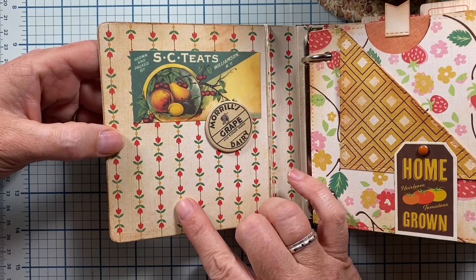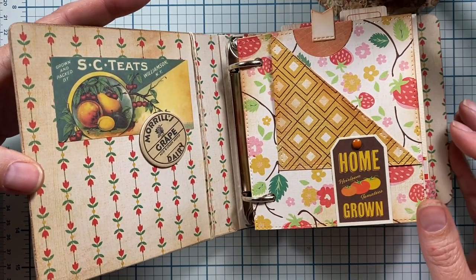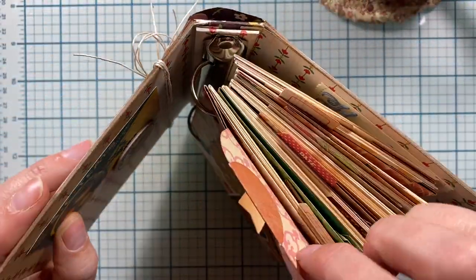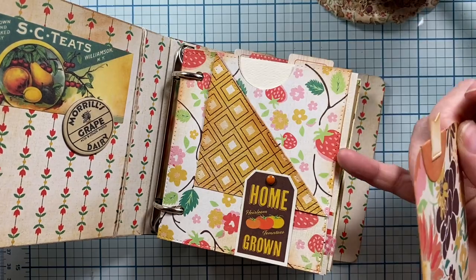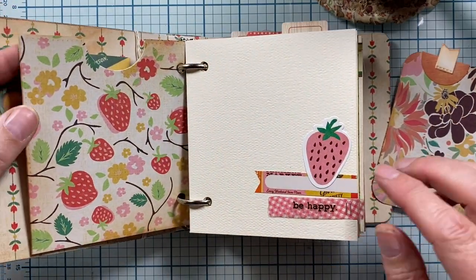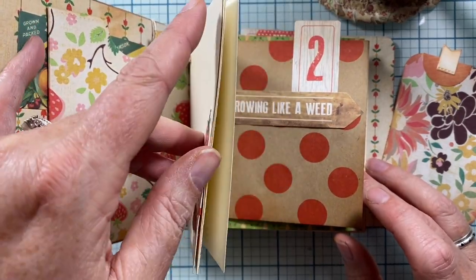On the inside, I just used another one of the papers from the line and a couple of the little embellishments here. This was from the sticker sheet and then this was from one of the little bottle cap stickers. All the little section pages are created a little bit different from each other, so I'll show you each one. This one has a little pocket up on top so you can stick stuff down inside, and it also has a little pocket here as well, so it's a two-pocket page. There are also some blank pages in between each section — three or four pages — and I just decorated one or two of them with some of the stickers and things.